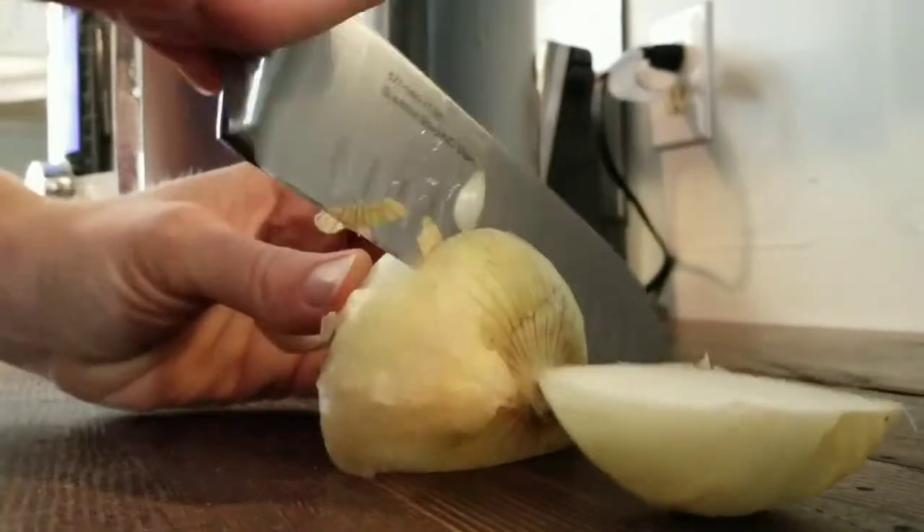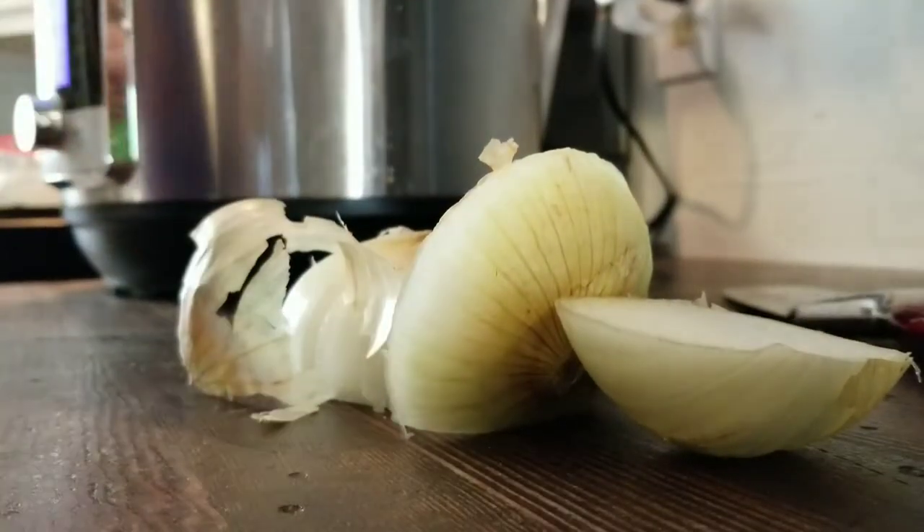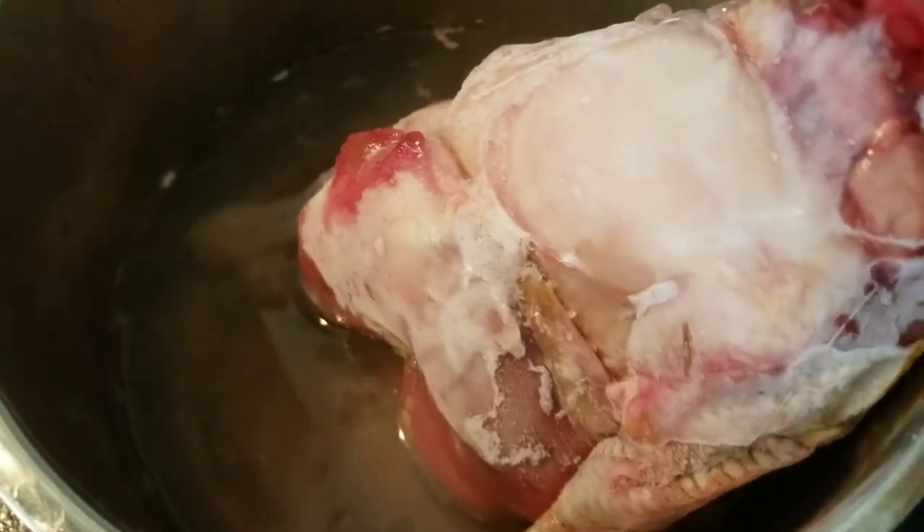Okay, on to making bone broth. The real reason we use chicken feet in our broth is because it provides collagen in the broth as well as healthy fats, vitamins, and minerals.